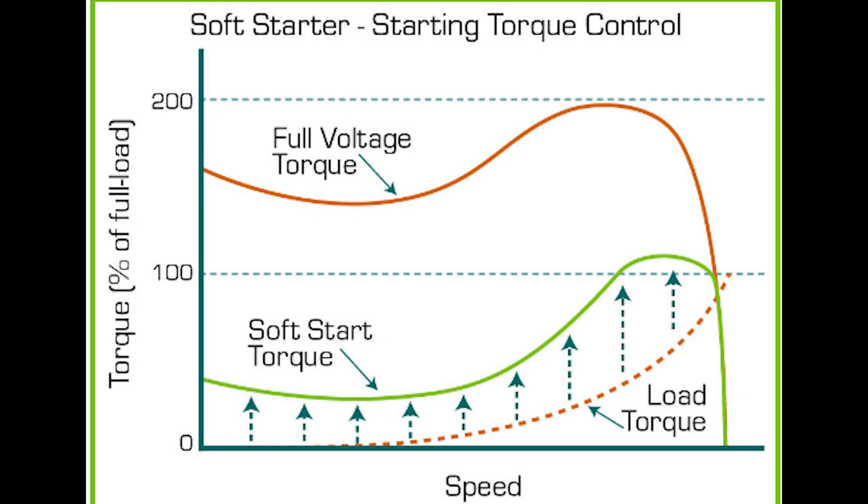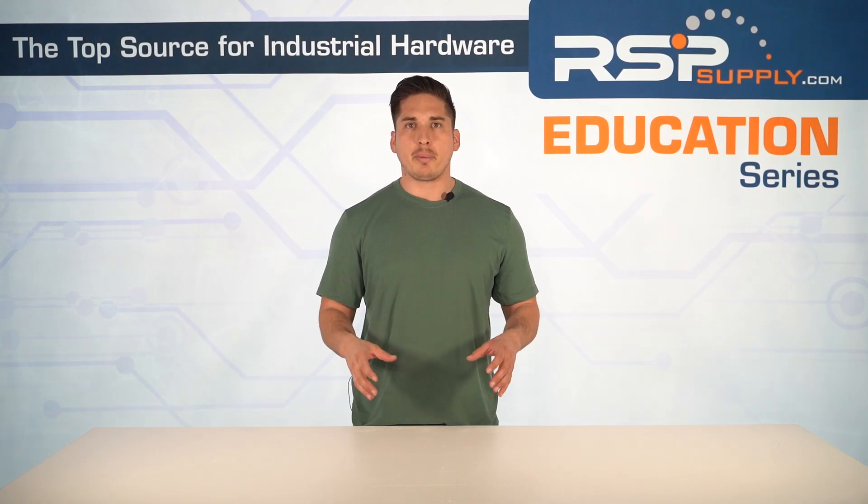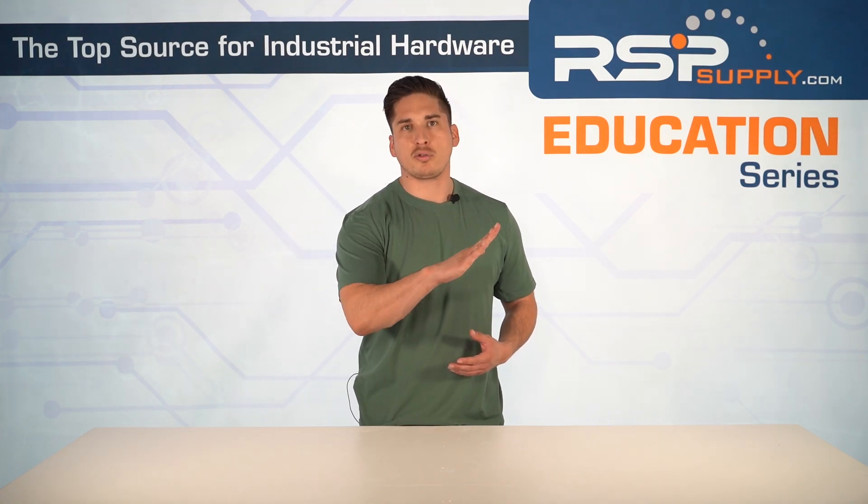Regarding torque control, during energizing with a standard starter the motor hits its full starting torque almost instantly — there's no gradual control, leading to abrupt mechanical forces. For certain applications like compressors, lifts, or crushers this might be acceptable, but for applications like pumps, fans, and conveyors, a soft starter is the better option, with the freedom to customize the length of time needed to apply full motor torque.